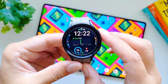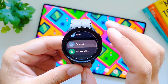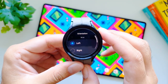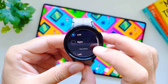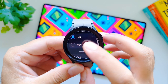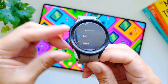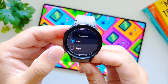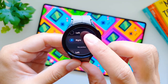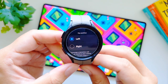You can also change the screen orientation if you're switching from left wrist to right wrist, and change the location of the buttons. Go to settings, then general, and then orientation. You get two options: wrist and key position. If wearing on the left wrist, select left; on the right wrist, select right. If the watch is on your right wrist, buttons are on the right by default, but you can choose buttons to be on the left — the screen orientation will reverse completely. You can do the same for the left wrist.